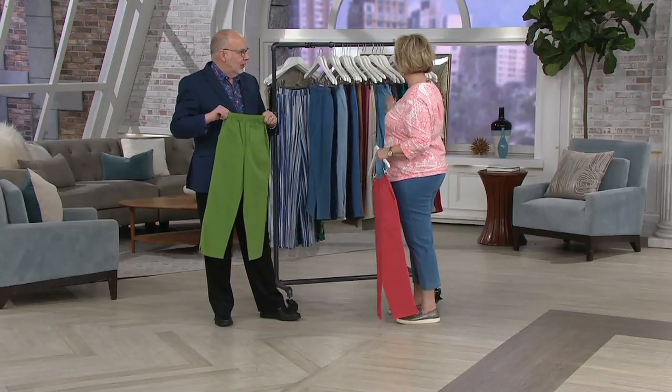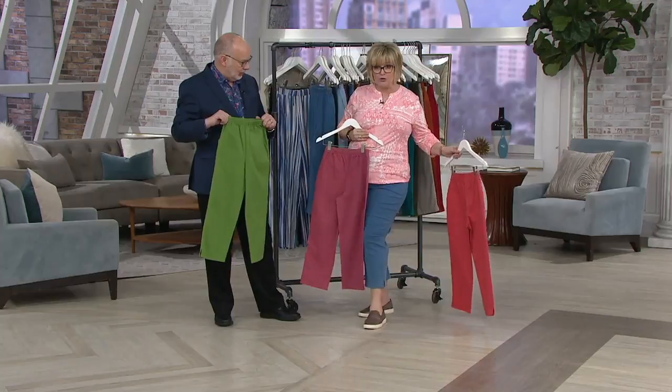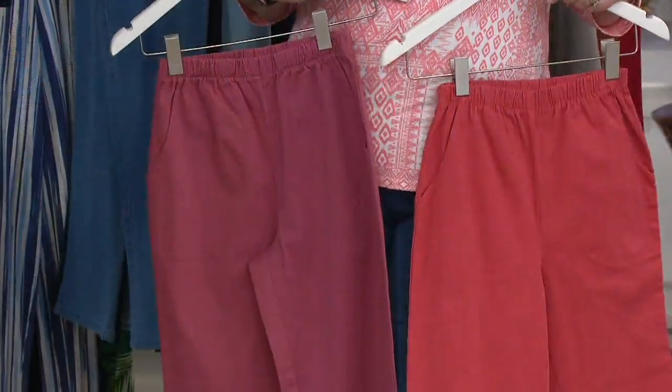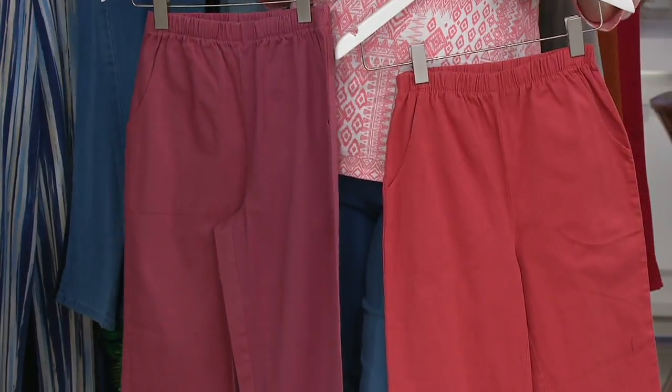We do colors that mix and match beautifully. This would kind of look good with my shirt too — and that rose. You could do either one of these pants with this shirt. Look how fun it is to make outfits from Denim & Co.